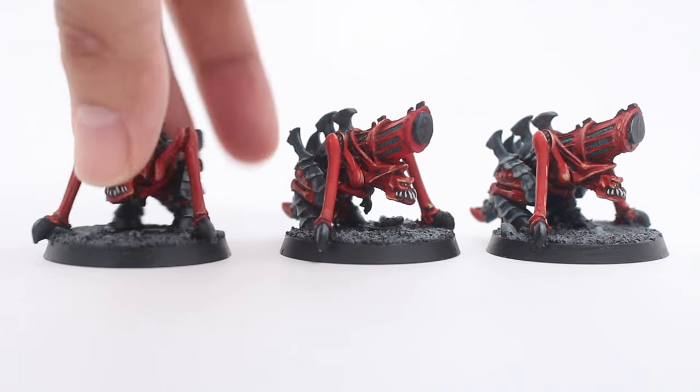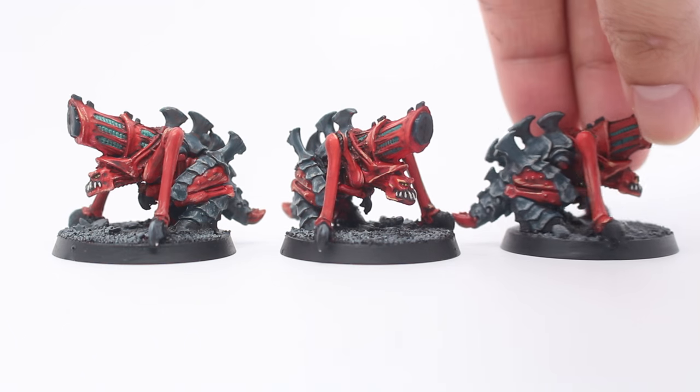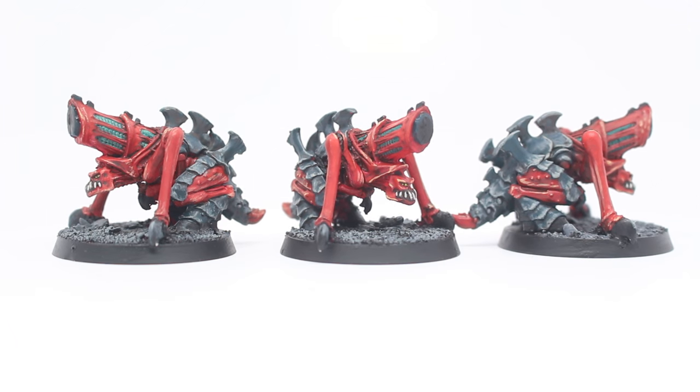Let's talk about these models. The first thing I want to show you are these three — I think they're biovores. I painted them all identically. The point of this commission was for them to match the other Hive Fleet Behemoth models you might have seen on my channel, because this client is a return client I'm very grateful to have. He's commissioned me to do these guys to match his other giant plastic Tyranid monsters.